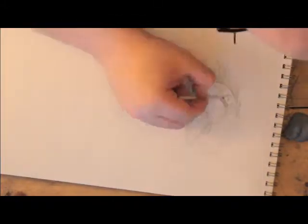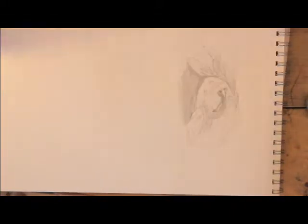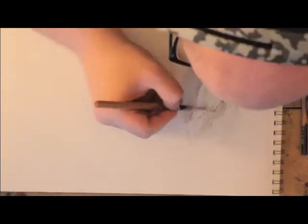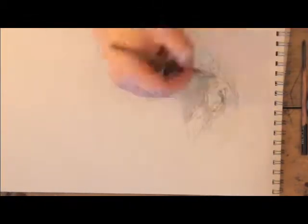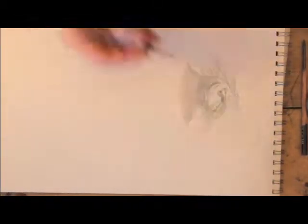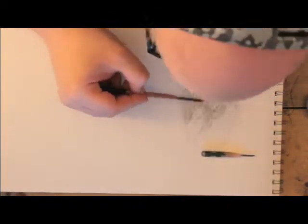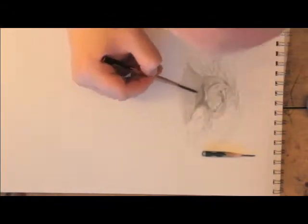I just want to be transparent here and say that some people actually thought that this was a real creature. To those people — no, it's not. This is a fake one I have created and jotted down on paper, and just needed a story to go along with it. This creature is not real. None of the things here are real.